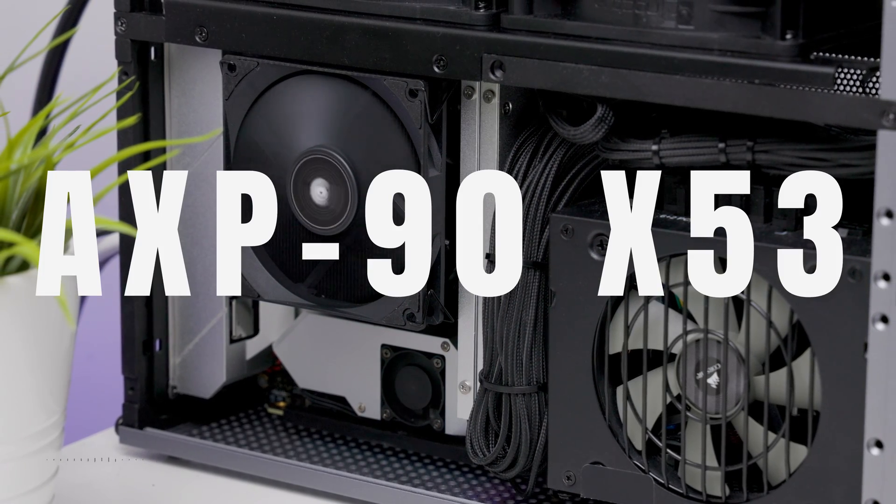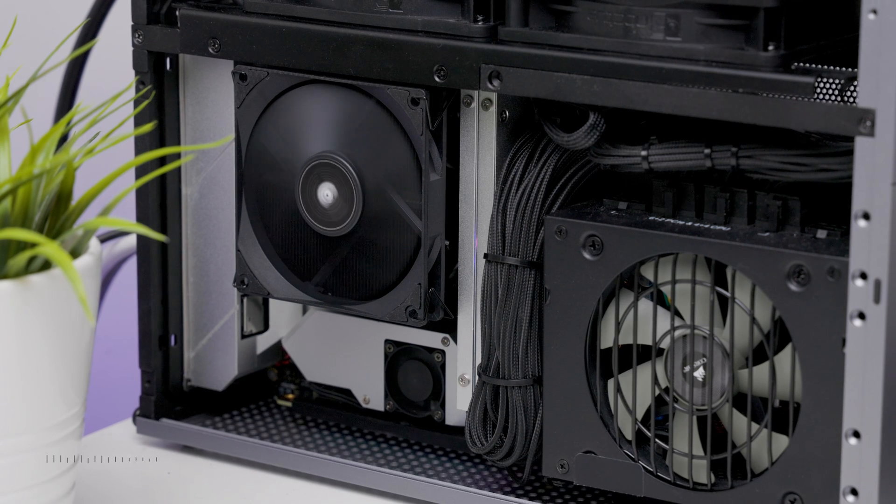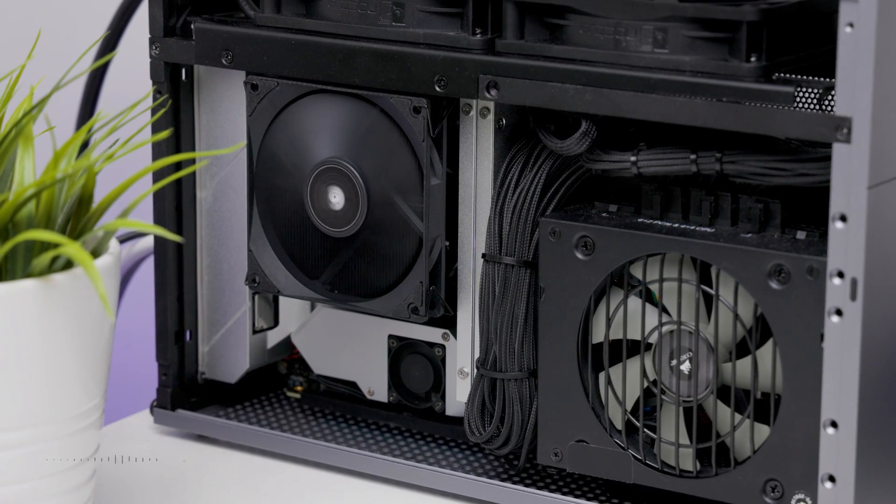Today we're looking at the Thermorite AXP90X53, a popular low-profile CPU air cooler suitable for many ITX builds. The best part of all is it's super affordable.